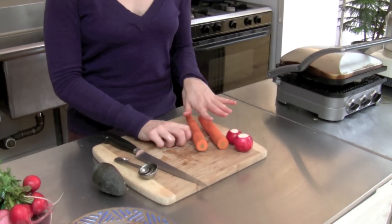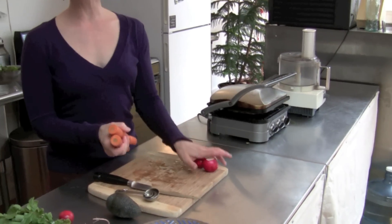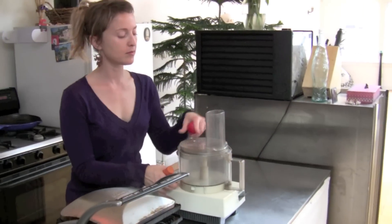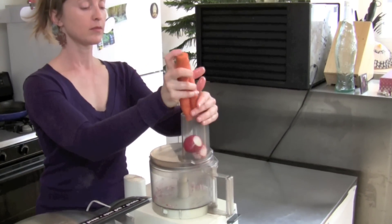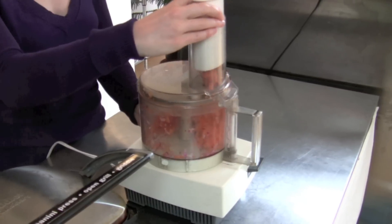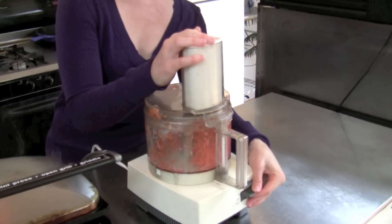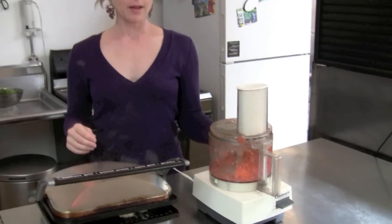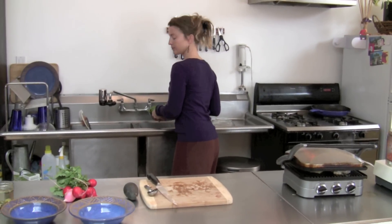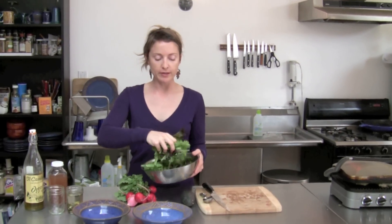If you're just cutting these, then slice them all really thinly, but to make it even easier I put the grater plate on the food processor. And that's it — so now we can start to assemble the salad.